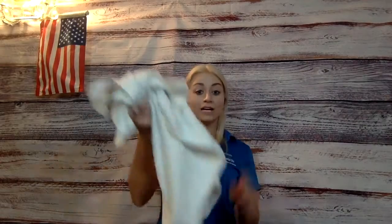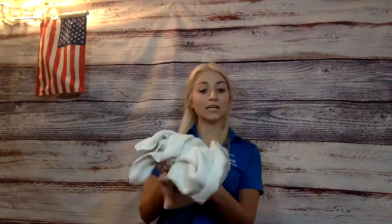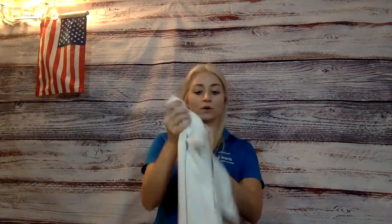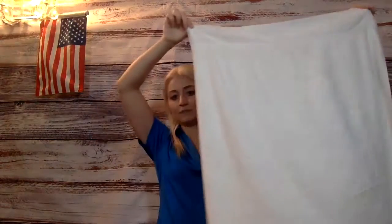Hi boys and girls, for our functional activity today we are going to learn how to fold a towel. Usually if you have a towel, once it's dry, you're going to need to fold it. It would come out of the dryer like this, or if you hung it on a clothes line it would just be hanging like this.